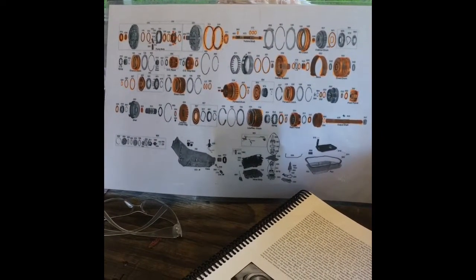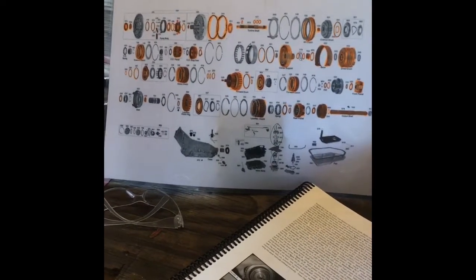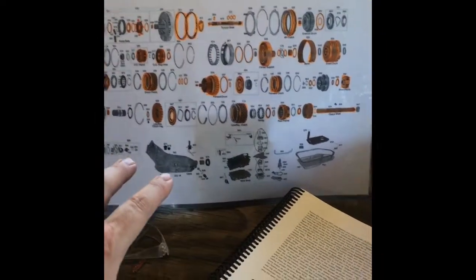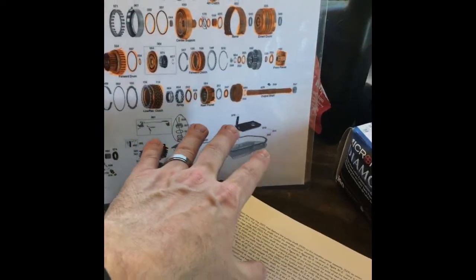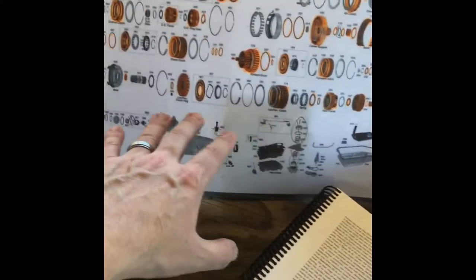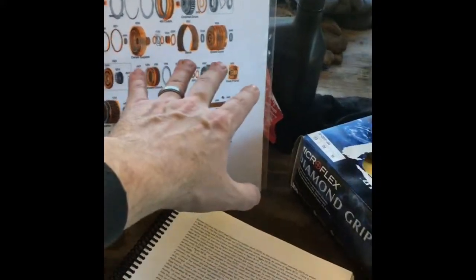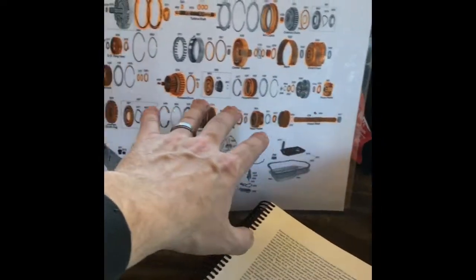Now if you remember, we're into our 2004R rebuild process. If you remember this chart layout of all the different parts and pieces in the 2004R transmission, we've been breaking it down by section and working on it. We've already taken care of the output shaft, the rear and front planetary assemblies, the low reverse clutch housing system, the center section, the direct drum, and the forward drum clutch assemblies — the pistons for those and all that.